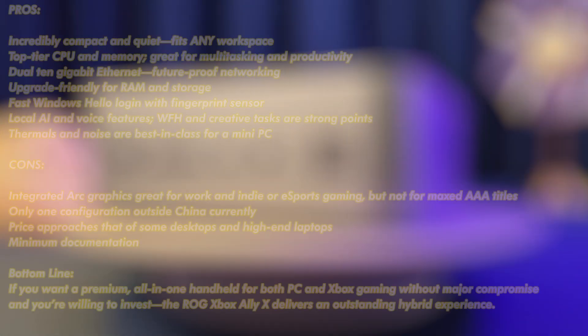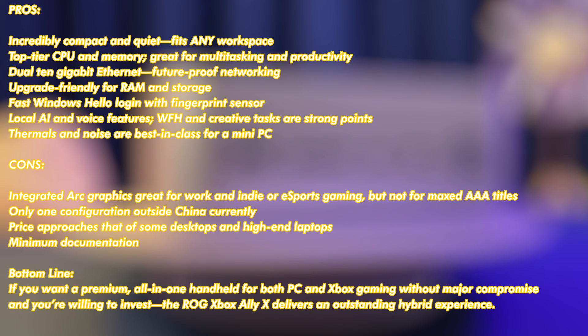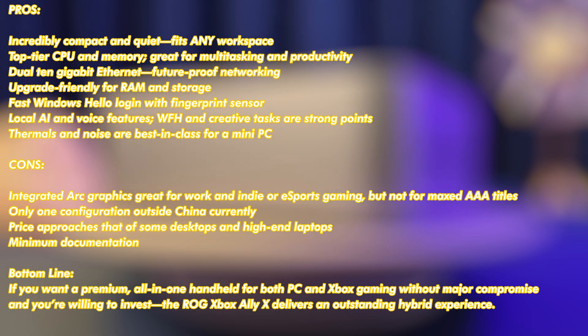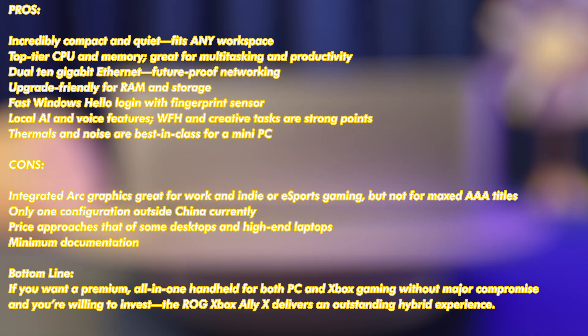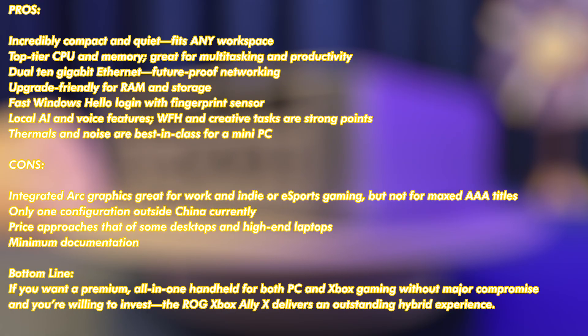Let's go over the key pros. It's incredibly compact and quiet, fitting just about any workspace. You get a top-tier CPU and memory combo, perfect for multitasking and high productivity. Dual 10-gigabit Ethernet means your networking is future-proof. It's easy to upgrade the RAM and storage if you ever need more. Quick Windows Hello login with a fingerprint sensor is super convenient. Local AI and voice features really shine, making work-from-home and creative tasks even better. And the thermals and noise levels set a new standard — some of the best you'll find in a mini PC.